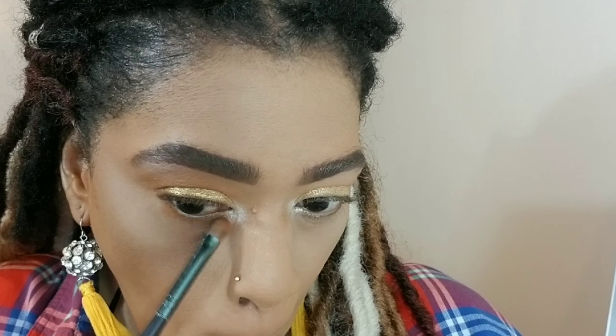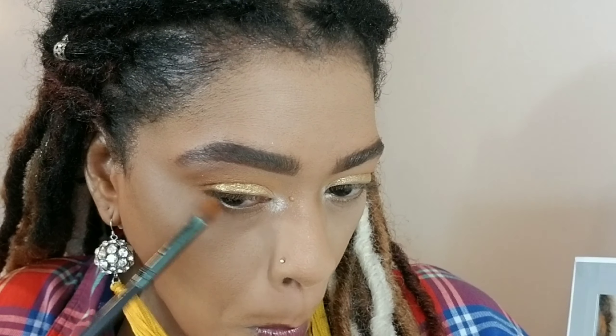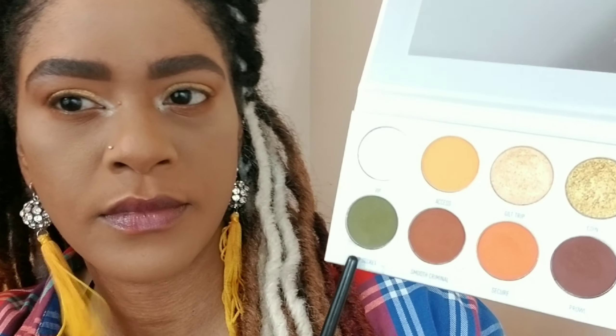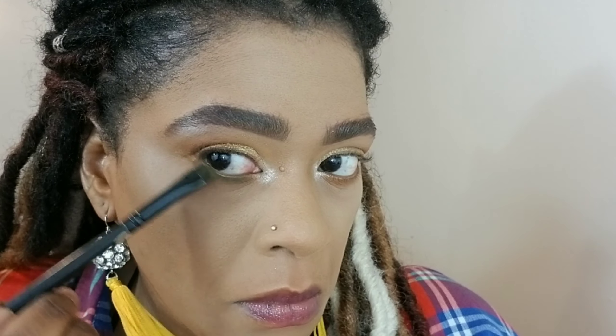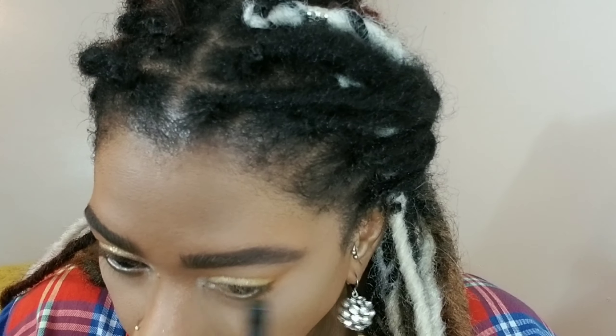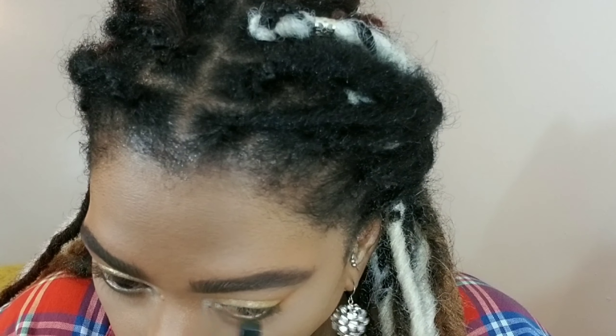Using a shadow brush, I'm applying the color Secure — the color I used in my crease — underneath my lower lash line, and I'm blending it pretty low because I love a smoked-out bottom lash. You don't have to do that if you don't like it. Then I'm going in with the color Top Secret using a Coastal Scents definer brush, starting from my outer corners and bringing the color inwards. Colors don't always show up pigmented on the first application — you have to apply it a couple of times to get the payoff you actually see in the palette.